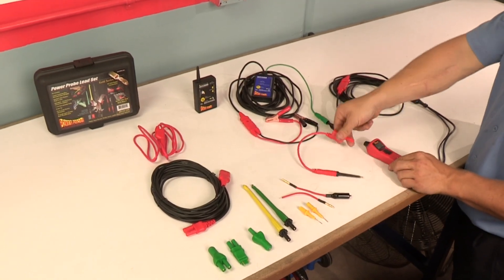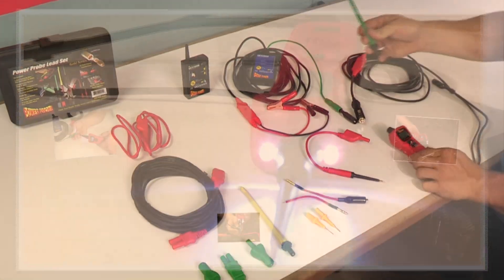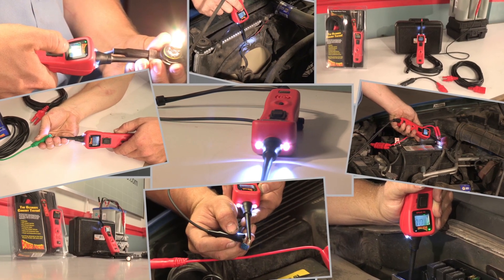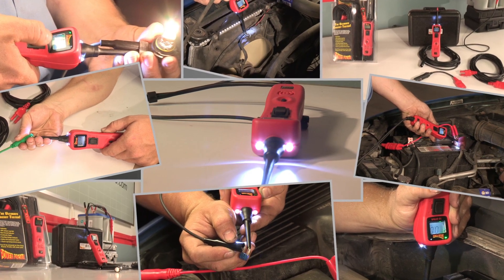The removable probe tip and the four millimeter banana jack allow easy connections of optional leads and accessories for great flexibility in testing all types of circuits and connectors. The Power Probe 3 has a lot more features to diagnose, find, and fix tough problems quickly and easily. Ask your tool dealer for more information.